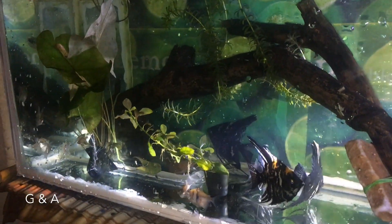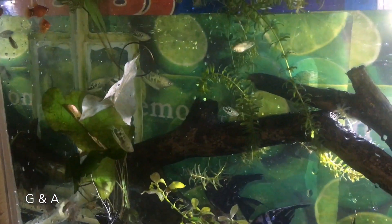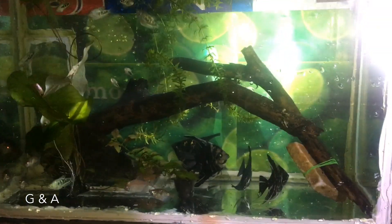While we are looking for the new driftwood, we are making a video of the driftwood.